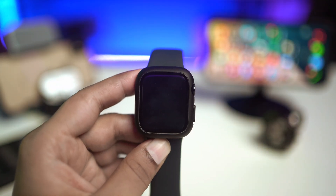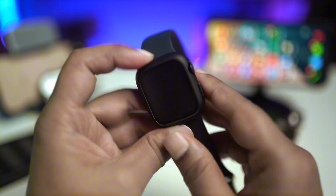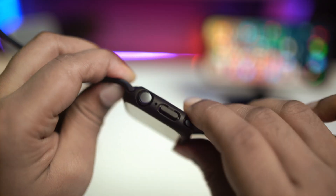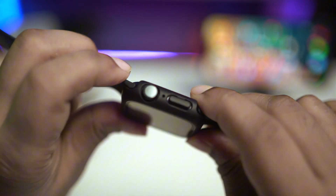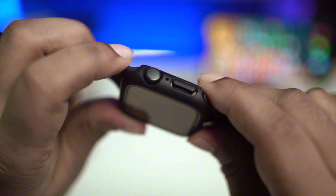If you have the same problem on your Apple Watch, don't worry — let me give you a quick and easy way to solve that. So let's take a look at the first process. What I want you guys to do is go ahead and press the power button and the crown button together for about a minute.